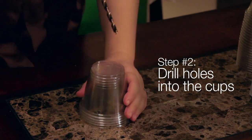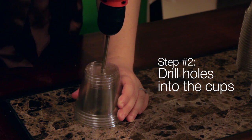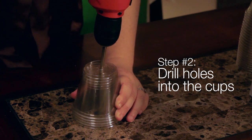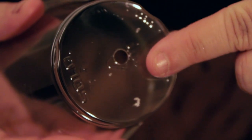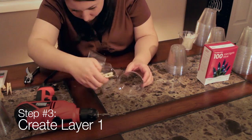Step 2 is drilling the cup bottoms. Using a quarter or half inch drill bit, drill a hole in the center of the bottom of all 50 plastic cups. A half inch bit creates the best hole, but a quarter inch bit will work.